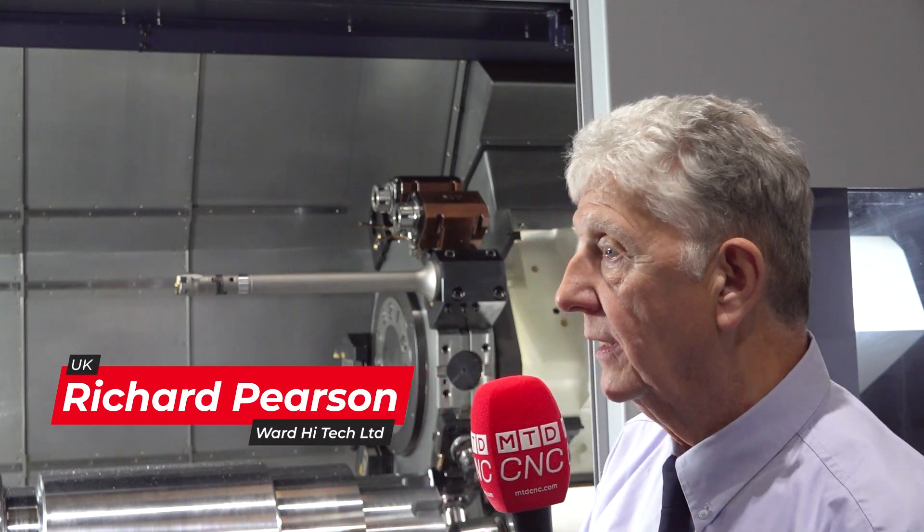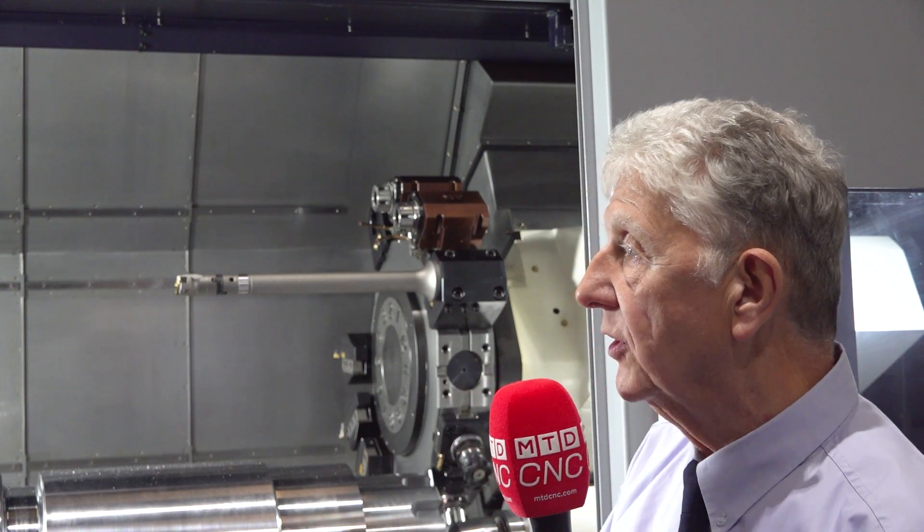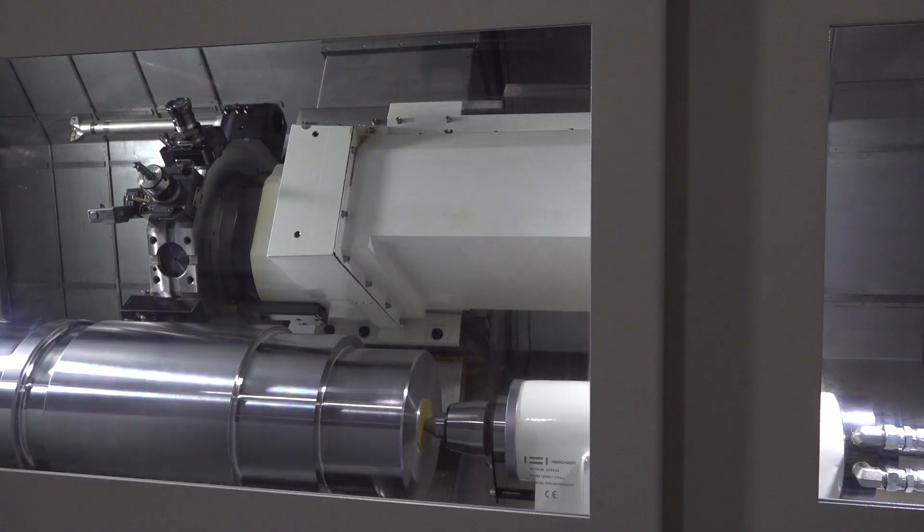Huachun are a South Korean machine tool company. They're the biggest privately owned company, and they're in the top six in the Korean market. They have two main prime sites for manufacturing: Gwangju for the smaller machines, and a factory in Changwon, because they do a huge range of machines — very long bed, flat bed machines, as well as lathes, as well as a full range of slant beds.